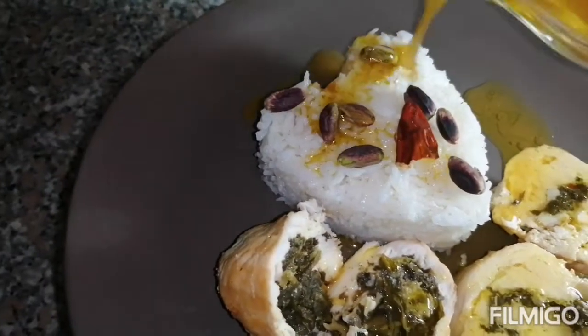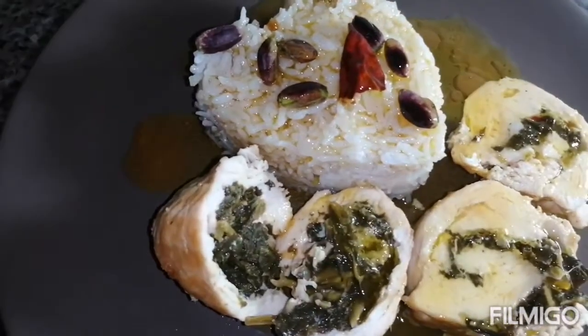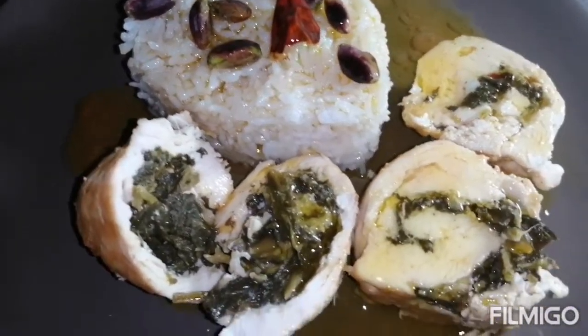Put the sauce on it from the pan, just put it on. It's very tasty.